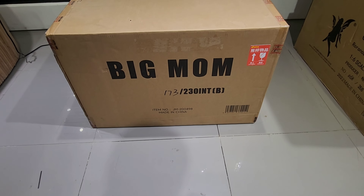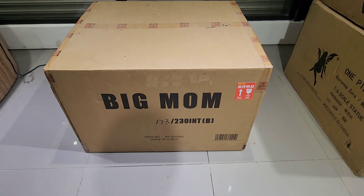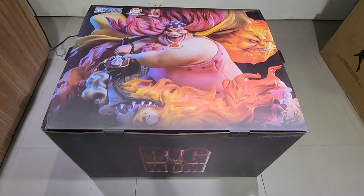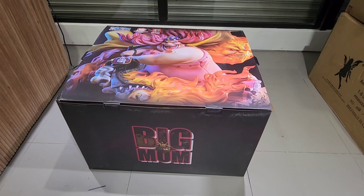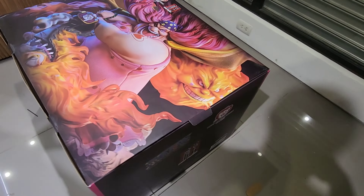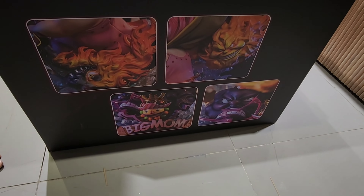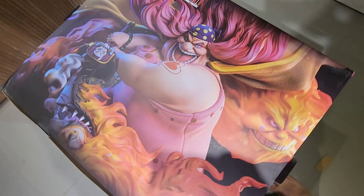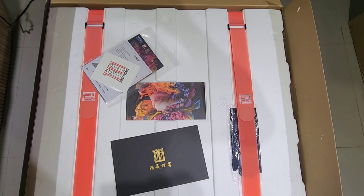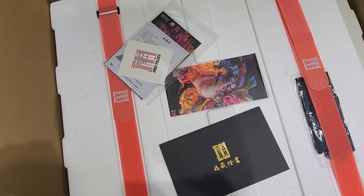Now we're done with Box A and moving on to Box B. Box B is the exact same style as Box A — same art box, same design, same artwork at the back. Naturally, Box B contains all the other parts of the statue minus the base.